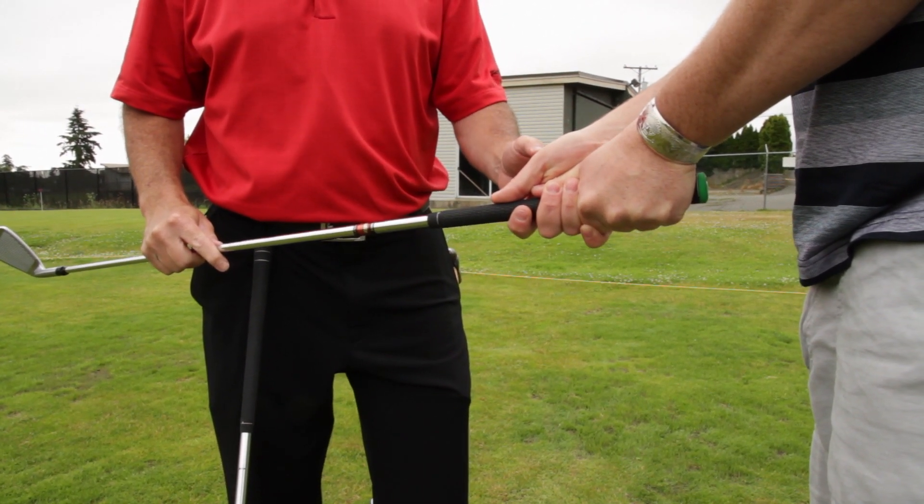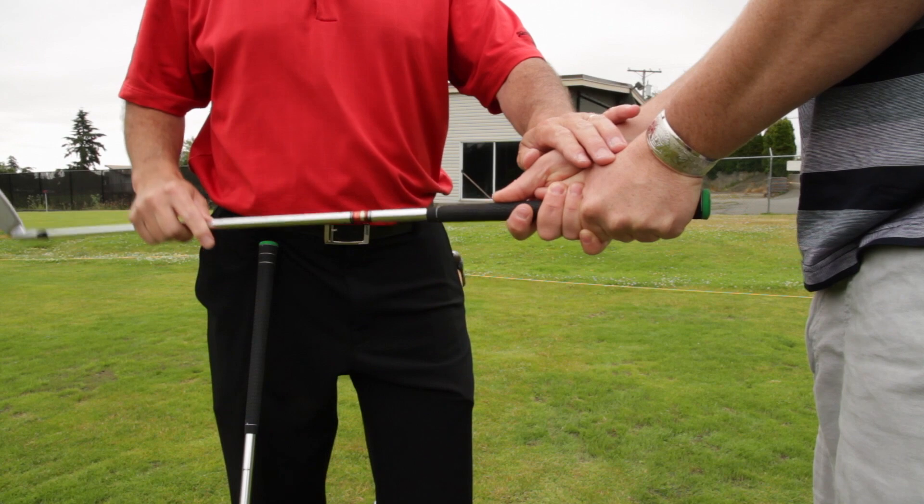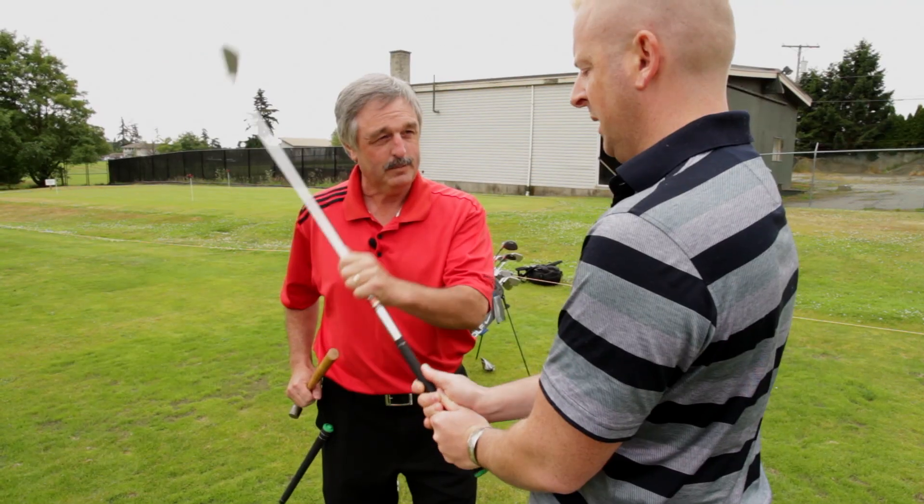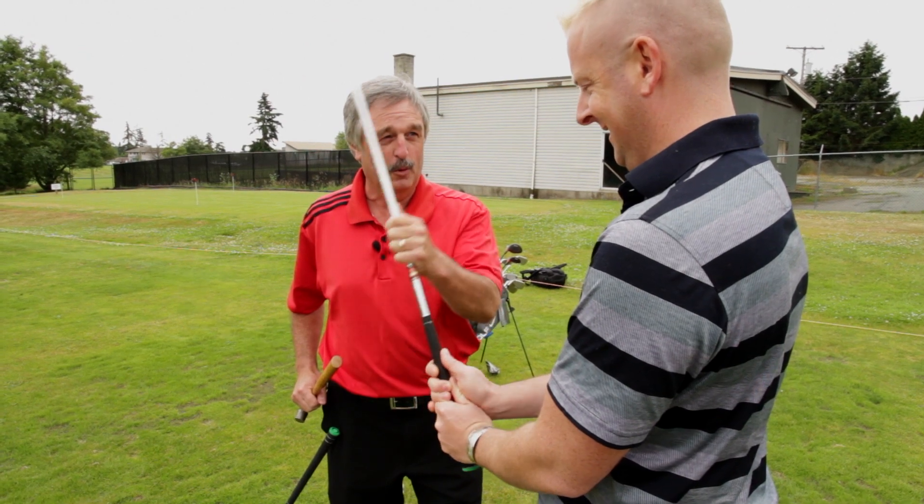Now we're going to check grip pressure. We're going to make sure that your hands are soft enough that your hinge can work up and down, your wrist can work up and down. Can you hear the squeaking? I can — we've got some oil for that.